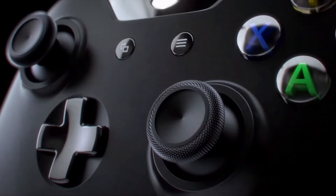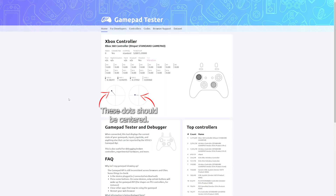Hello and welcome back. So this project started out simple enough. My Xbox One controller that I use for PC gaming started getting the drift problem in the joystick modules that a lot of people have experienced.